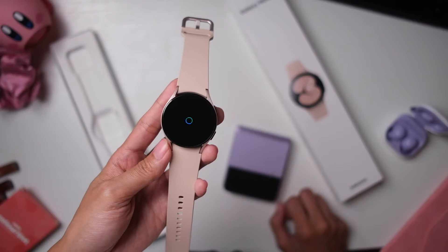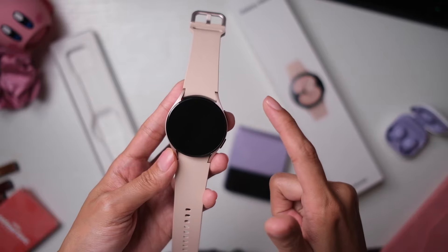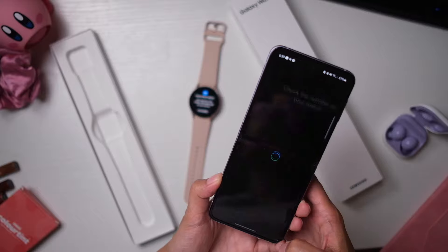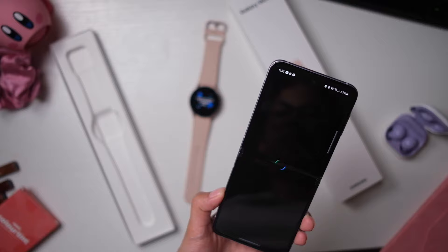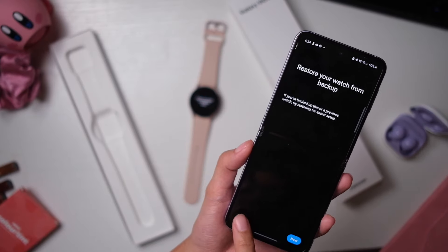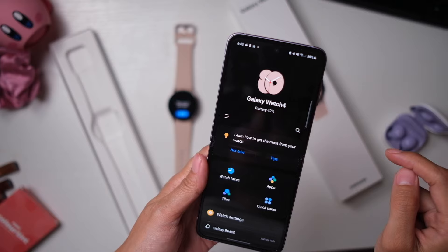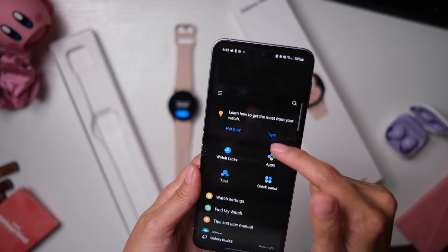Setting up the watch was relatively easy. Once you power it on, your Samsung phone will detect that there's a watch. Tap to connect and you're basically good to go. All I really needed to do was sign up to my accounts and then wait for it to boot up. You also have the option to restore from an old phone and you're all set. Everything is connected and now you can see your battery levels.